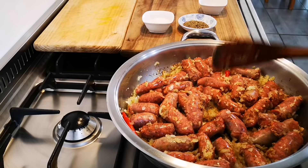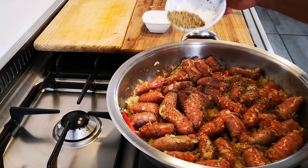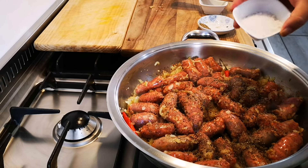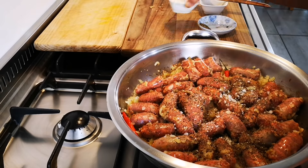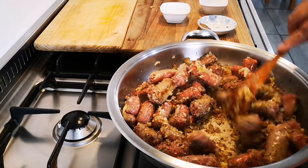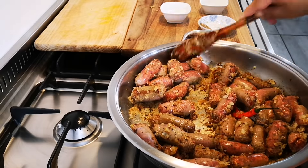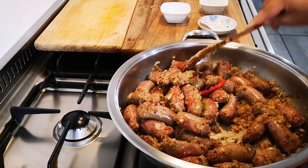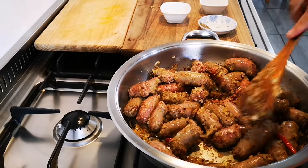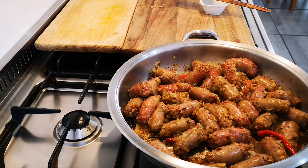Keep some hot water handy. I'm going to add pepper — about a teaspoon or two depending on your taste — and about a teaspoon of salt. It smells good already.